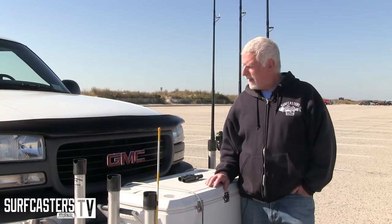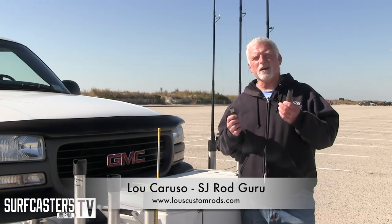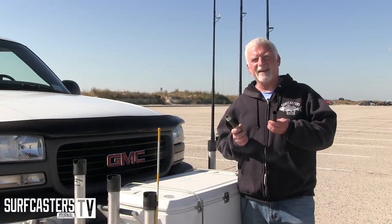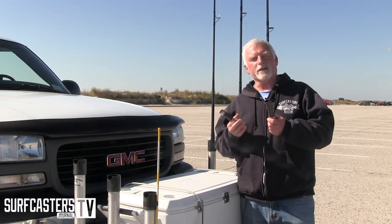Hi, Luke Caruso for Surfcasters Journal. Today I thought we'd take a minute and talk about reel seats. Reel seats on a surf rod, if you're going with a custom rod, is a personal matter. There are some different ones out there. They all basically do the same thing — they're holding your reel in place.